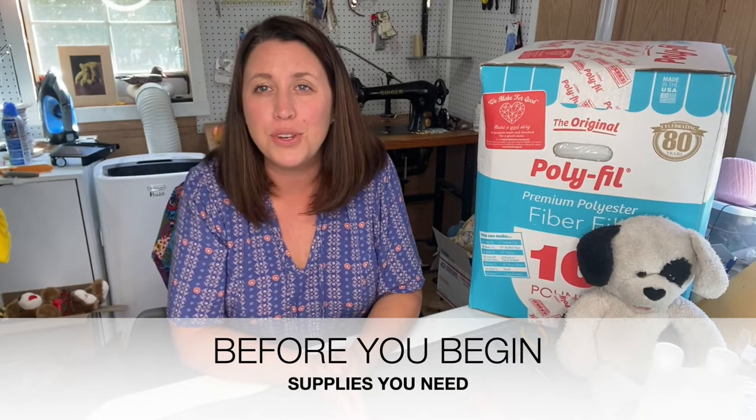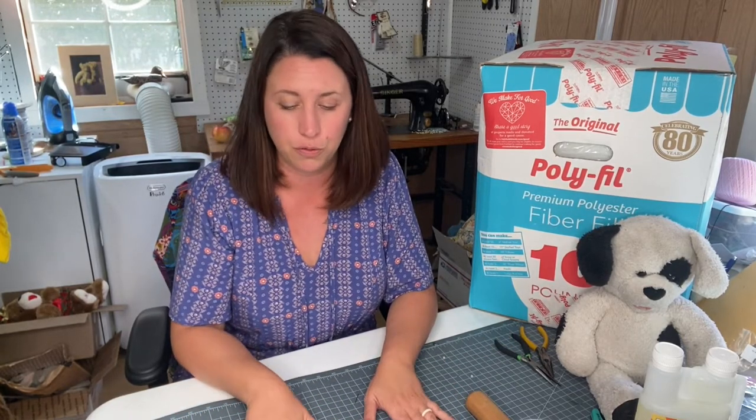Let's review some of the supplies that you need when it comes to cleaning your stuffed animal. I've got a few basic ones in front of me. If you don't have these at home, that is okay - we have links below where you could purchase them through Amazon. These are pretty basic essential tools when it comes to repairing, sewing, and so on.